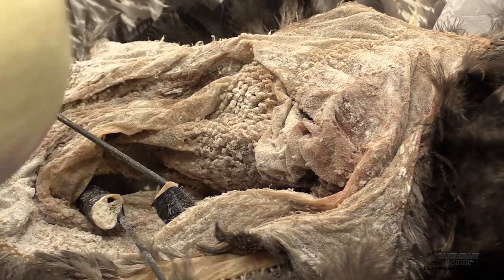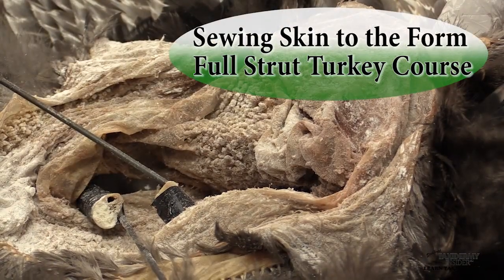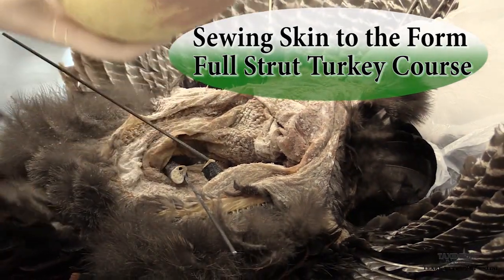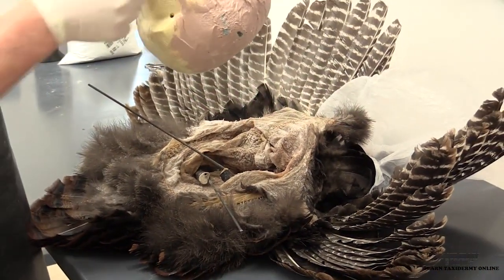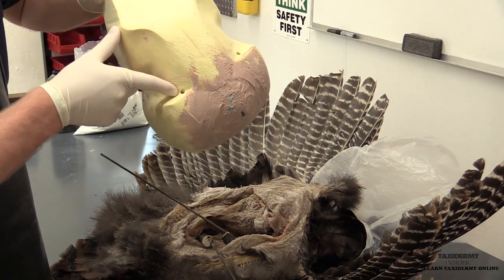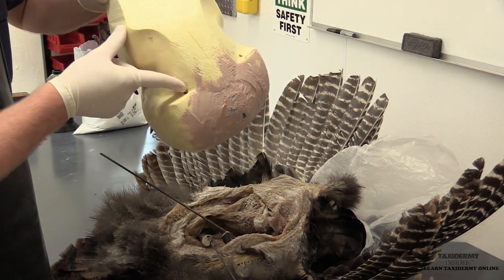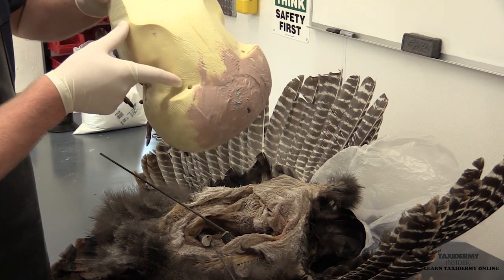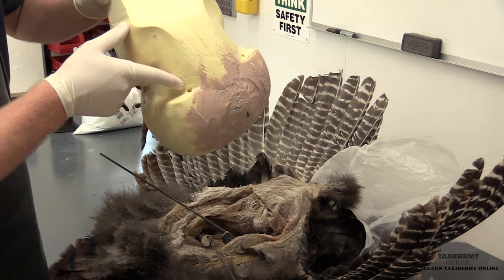The next step is to wire the wings into our form. If you recall during the form prep lesson, we drilled two holes right here right behind the shoulders. There are little spots on the form — you could call them dummy marks — where you can drill those in. Basically anywhere right behind the shoulders is fine.